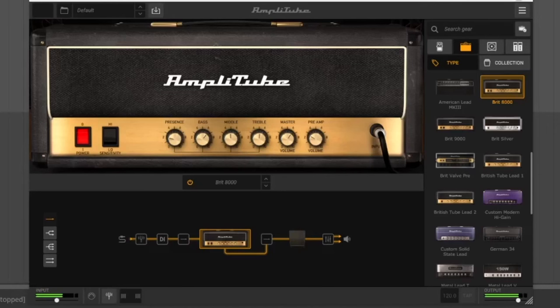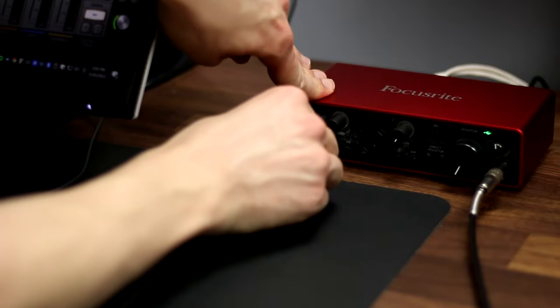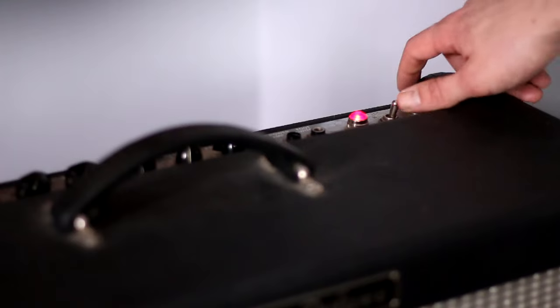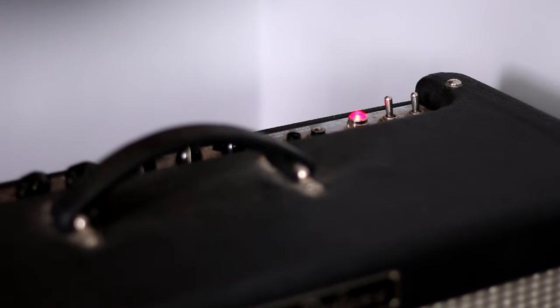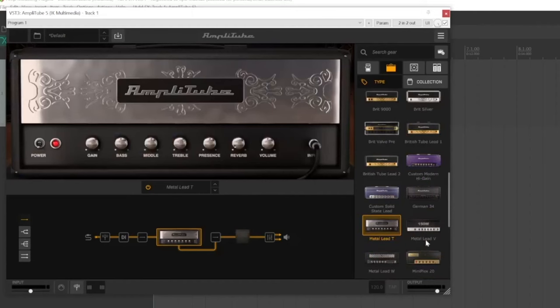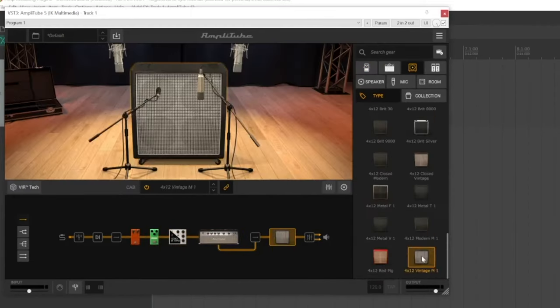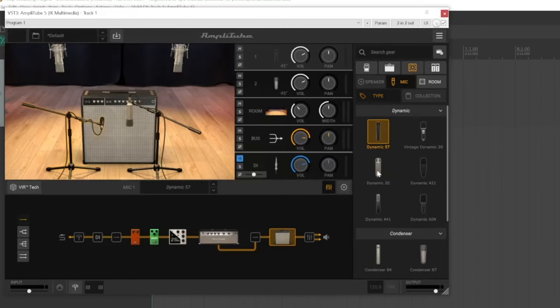We accomplish a few things by using a plugin rather than recording a real amplifier. First of all, it's a lot quieter, so you can produce music whenever you want without your neighbors complaining about the noise. Connecting directly to your interface also means you won't need to worry about noisy amps or leakage from other instruments like drums in the same room. And on top of all that, the flexibility that comes with using virtual pedals, amp heads, and speakers makes the process of recording guitar and finding the right tone easier and even more fun.